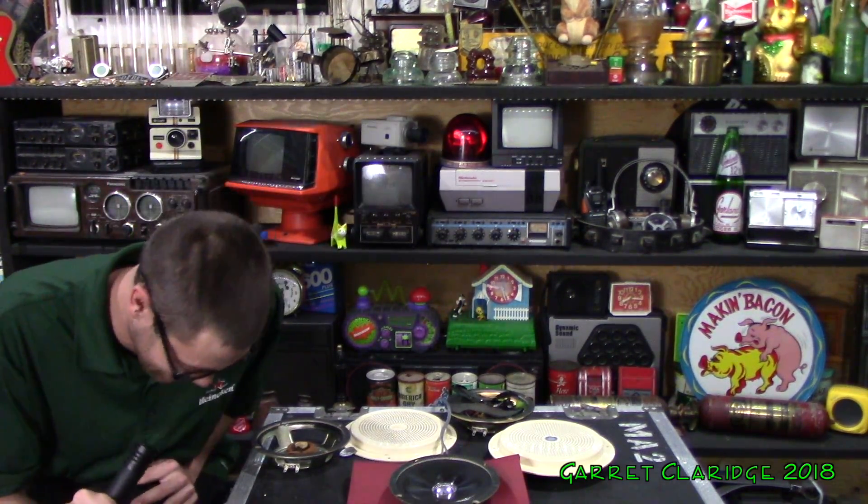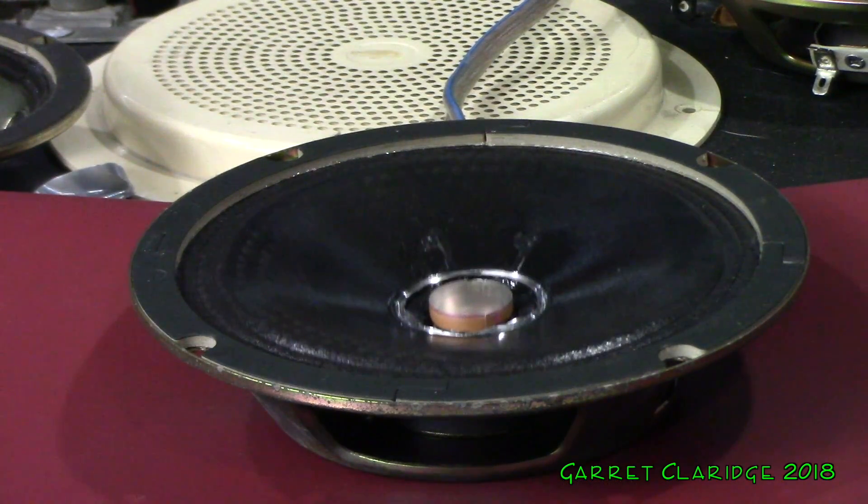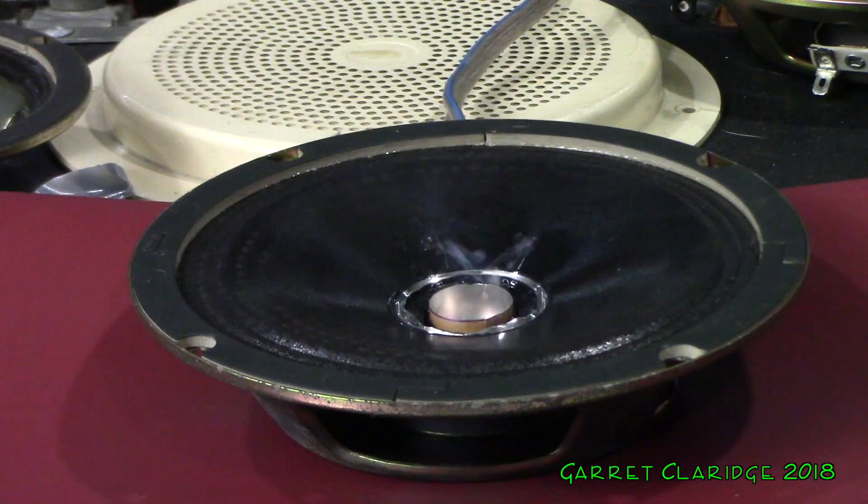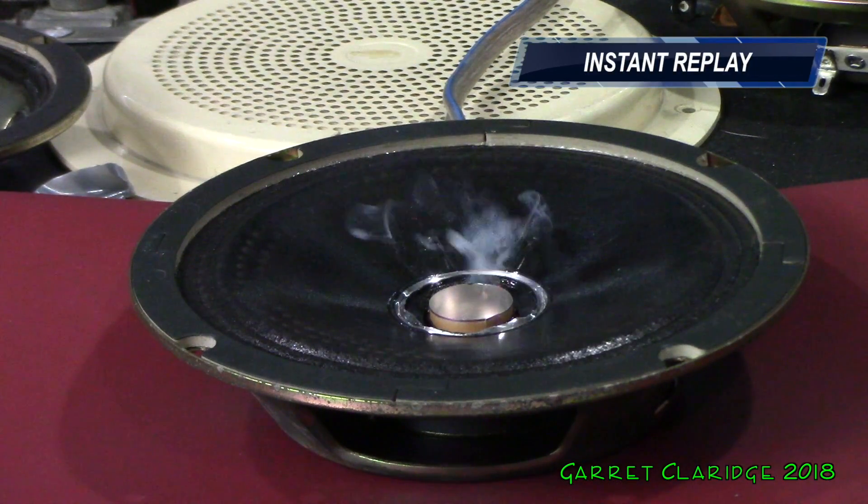'Welcome to the Tilt-A-Whirl. Please keep hands and feet inside the vehicle at all times while the ride is in motion. Thank you and have fun.' Okay, it's about time I turn this microphone up a little bit and see what this bastard can do. 'Check one. Check one, two, three. Oh my God.'